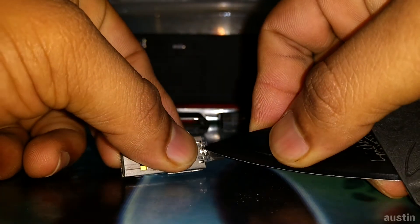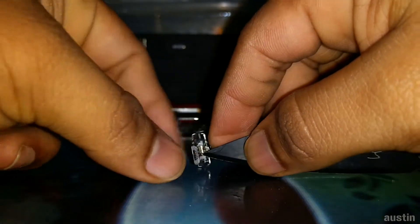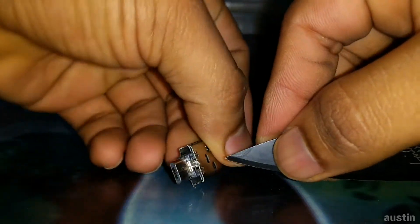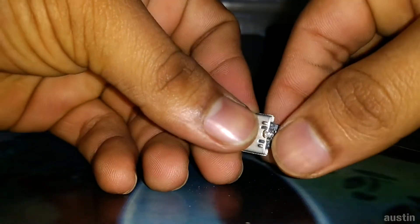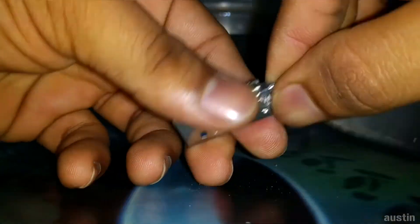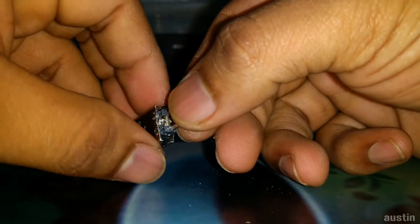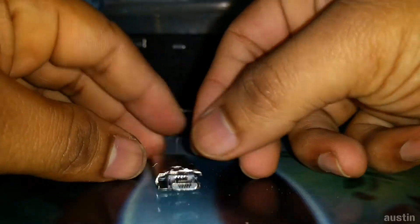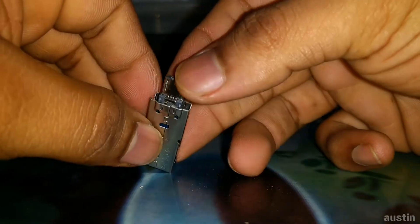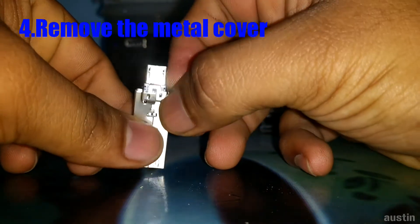I've never opened one of these before — this is my first time doing something like this, so I'm not expecting it to work necessarily, but let's see what happens. We've cut through the shoulder and you can see we can now separate the outer body from the inner components. Just pull off that outer steel or iron cover.